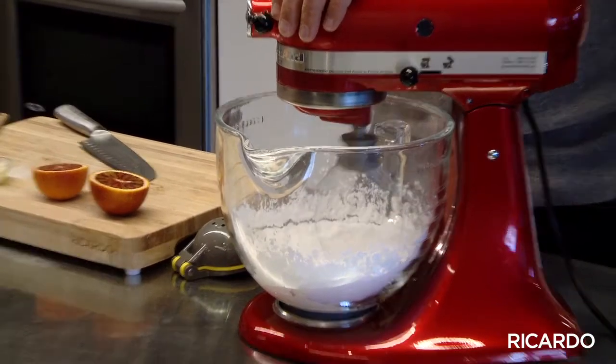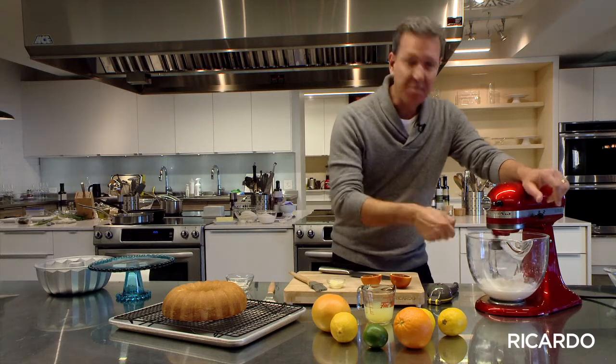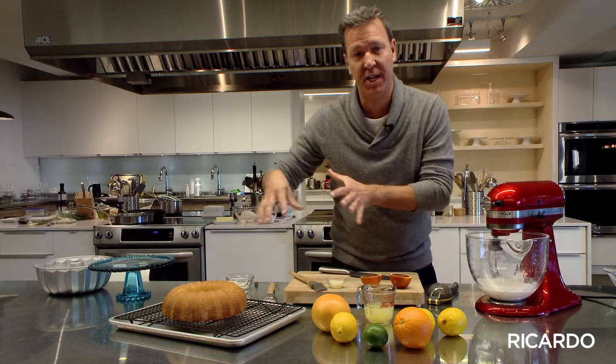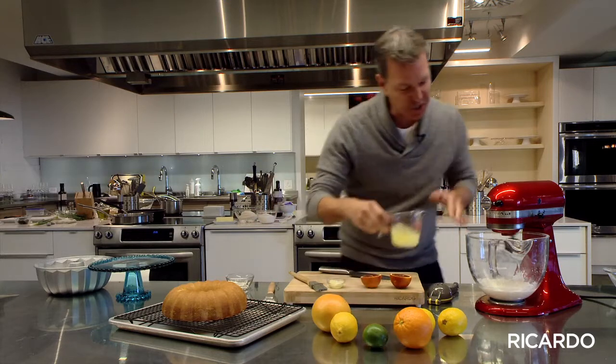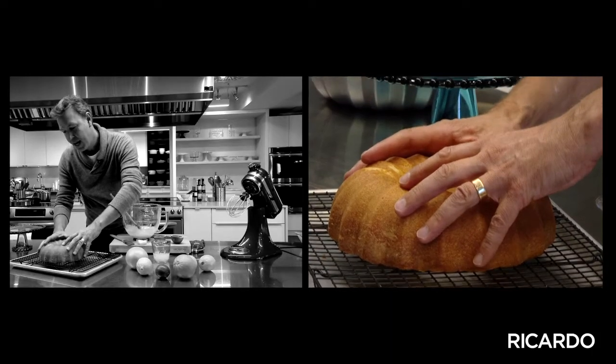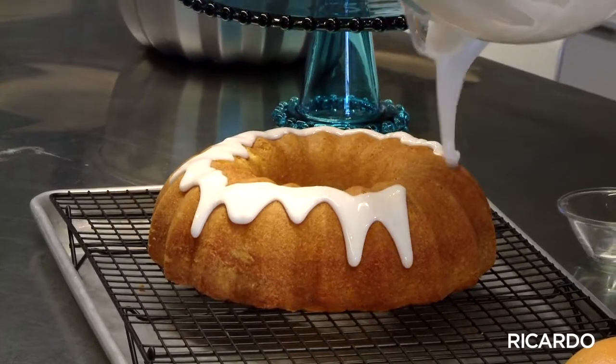Remember, we want to glaze that cake — we don't want something spreadable, we want something we can pour on top. So add a bit of juice if it's too thick. If you have a cooling rack, use it. Put your cake on top of it and the extra glazing will just drop to the bottom.